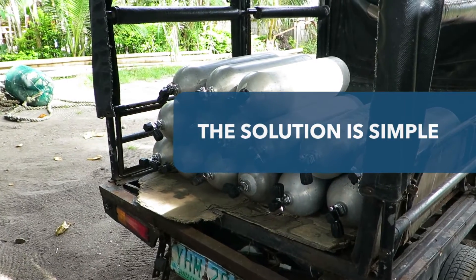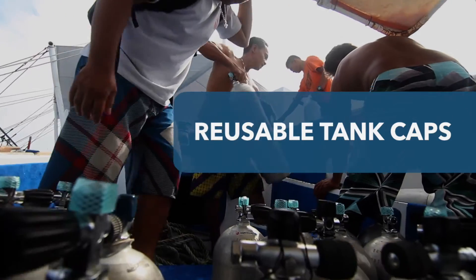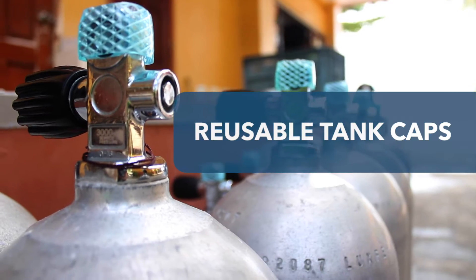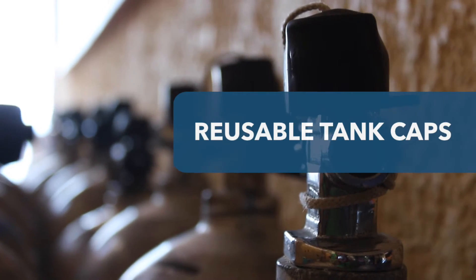Fortunately, there is a cheap and simple solution at your disposal. You can purchase tank caps, but a cheaper and more environmentally friendly option is to upcycle old materials like compressor tubes and make your own.